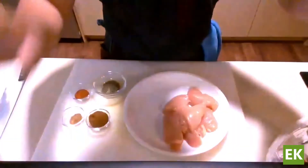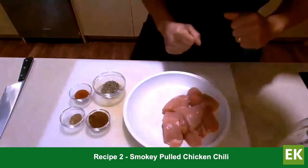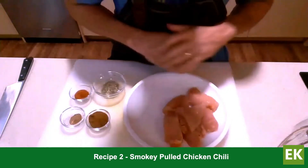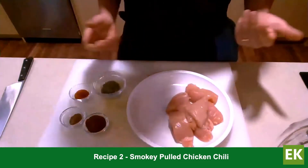We're using boneless chicken breasts — you can use chicken thighs as well, or go bone-in, but then you're going to have to sort through it after to remove the bones. It's just a lot easier to use the boneless option.